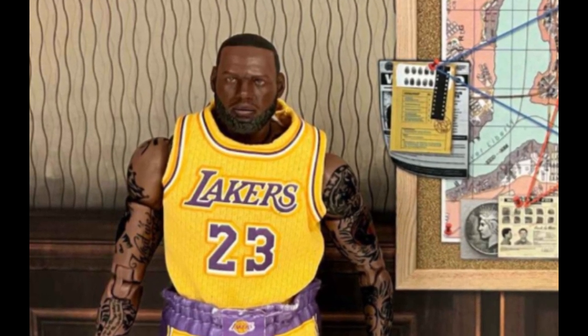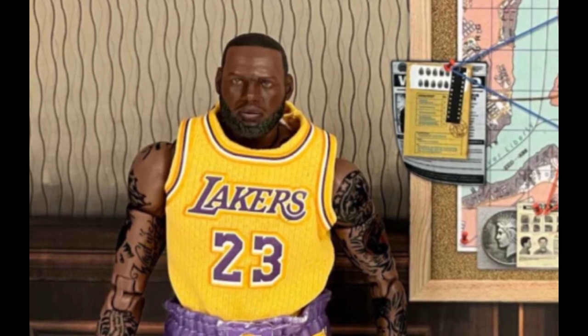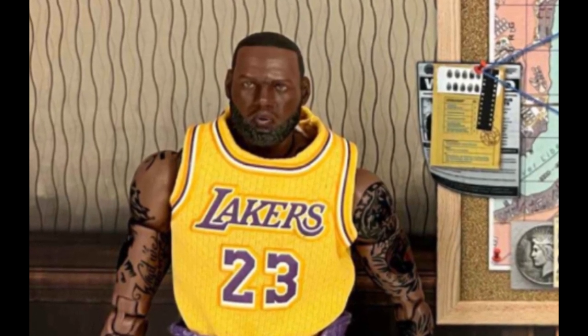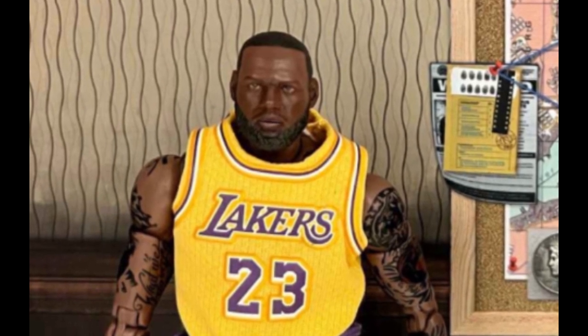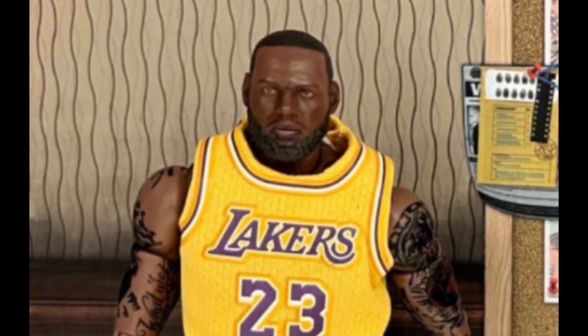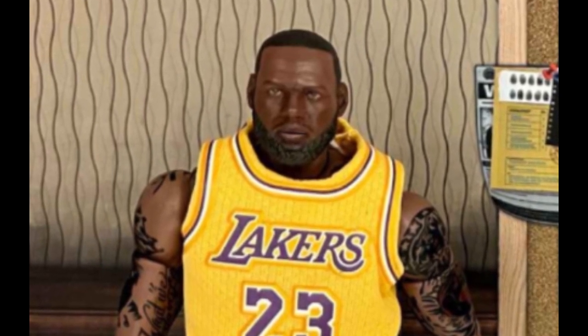Madlib has always been an enigma, only doing a handful of interviews in his 30-plus-year career. But the most fascinating question to ask is what equipment does Madlib use to produce his music. Today we will go over all the drum machines that Madlib has used over the years — let's dive deeper.